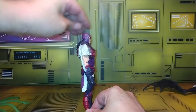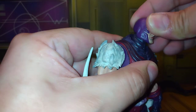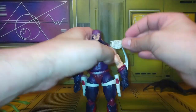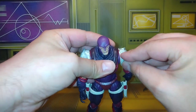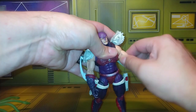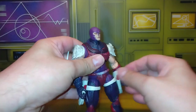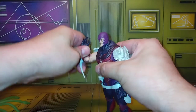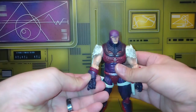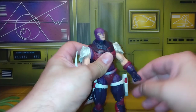Let's check out his articulation. He looks down very little and up very little — he's on a ball peg so the neck moves around well and gives you a little range. Shoulder movement is real good, though the shoulder armor is molded on so be careful when moving it. He has an upper bicep swivel and double jointed elbows, though they're very tight — I'm about to use a hair dryer on that. The gauntlets move around and there's a wrist swivel with a hinge on both sides.